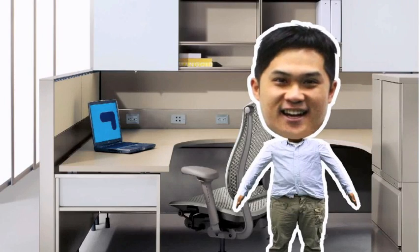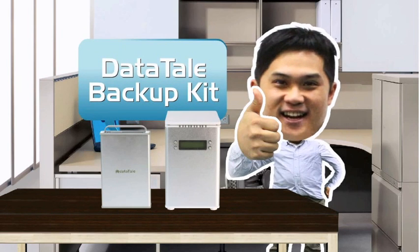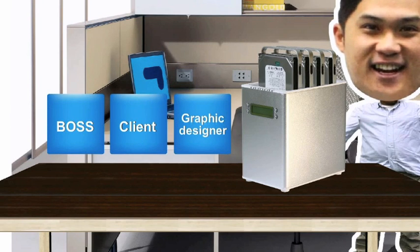I'm just here to tell you that my new Datatel backup kit has been very useful for me when I need to make several copies from my distribution list. In my office, I have a Datatel 4-based Smart RAID system, which helps me by making three copies of my work for my boss, client, and graphic designer.